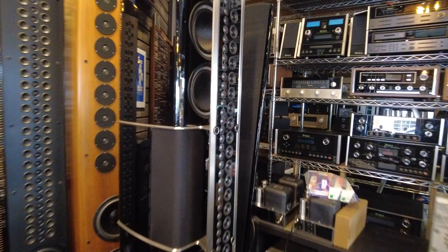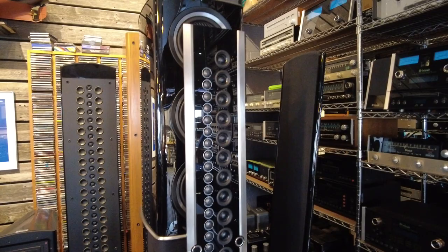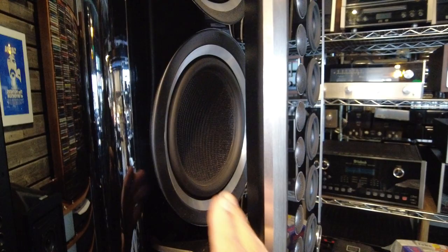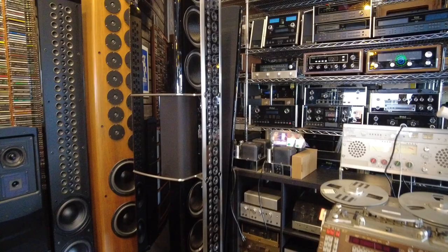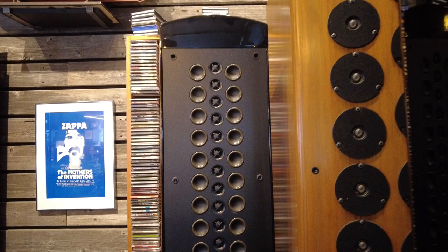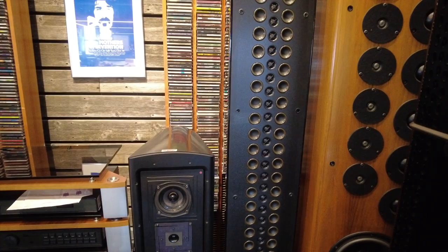Over here we have some more line array speakers. These are the McIntosh XRT 2.1Ks — also massive, about six feet tall. As you can see in the front panel, all the mid-range and tweeters are in a line array configuration and the woofers are just below it. Bass frequencies aren't as directional as we think, so as long as they're vented into the room, the front panels really aren't in the way. Below it is a smaller brother, the XRT 1Ks, also a line array system — look at the crazy number of tweeters and mid-ranges, and then two dual tens at the bottom.